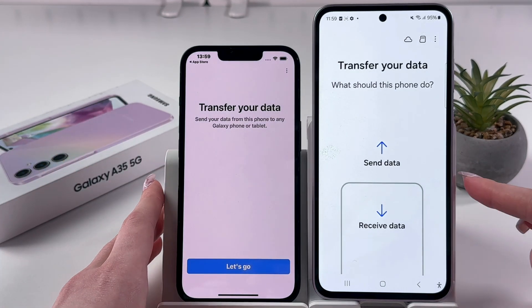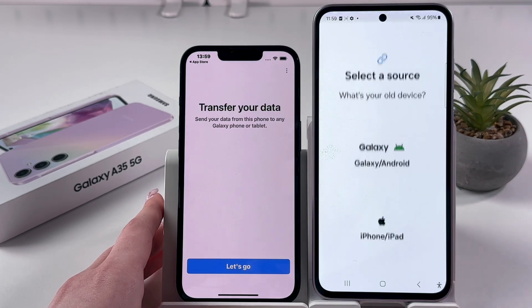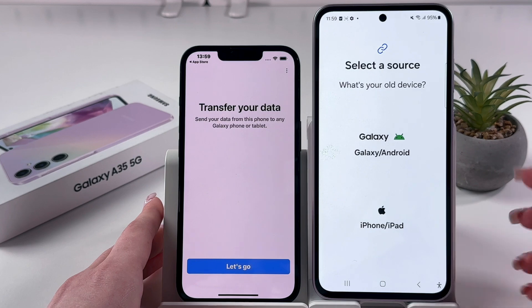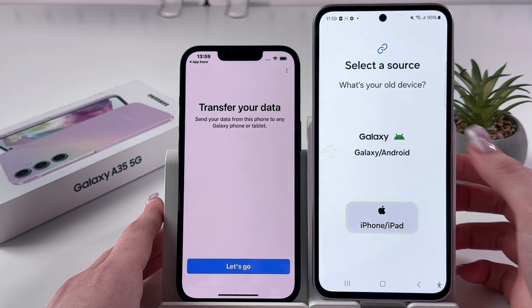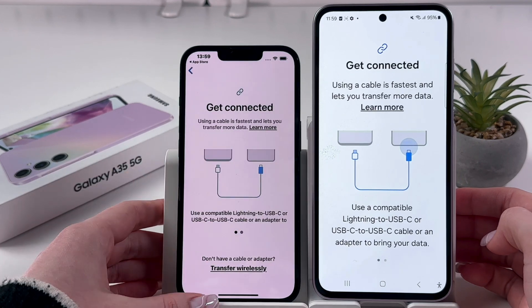After that, on your Samsung Galaxy A35, you should select 'Receive Data' and choose either iPhone/iPad or Galaxy/Android. I'm going to select iPhone, and on the iPhone tab let's go.